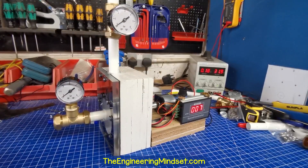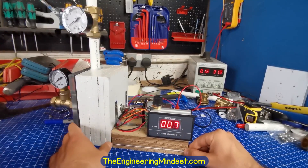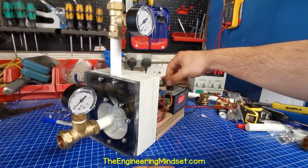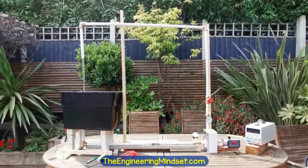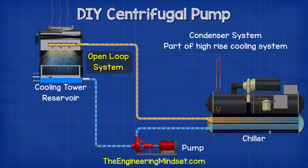This is the pump which I built. It's a centrifugal type pump made mostly from wood and plastic, and it's driven by a DC motor with a pulse width modulation speed controller. I then ran the pump at various speeds to see how it performed. As you can see, the pump is being used in an open loop system, circulating water between the reservoir, the pump, and then back into the same reservoir.